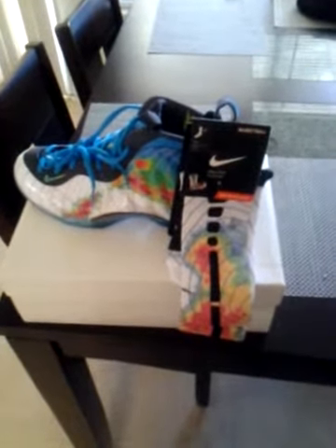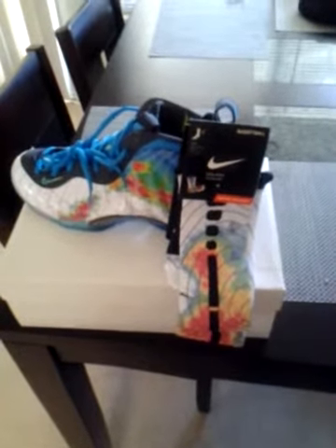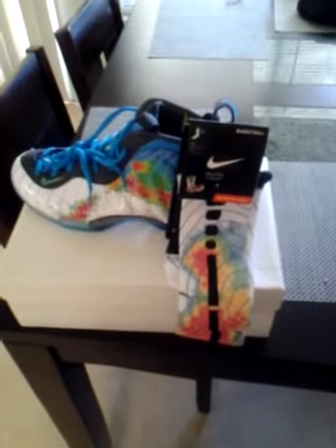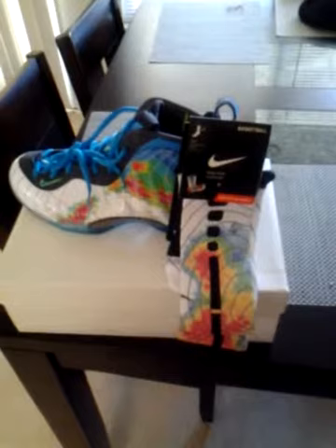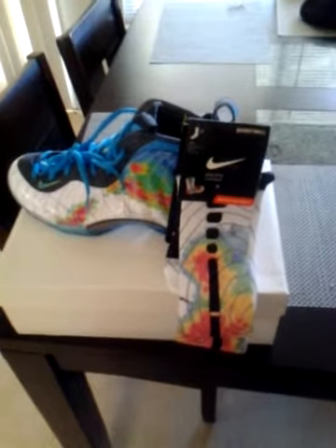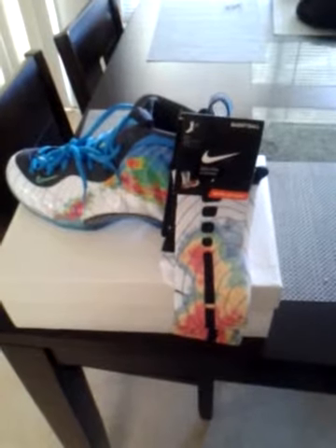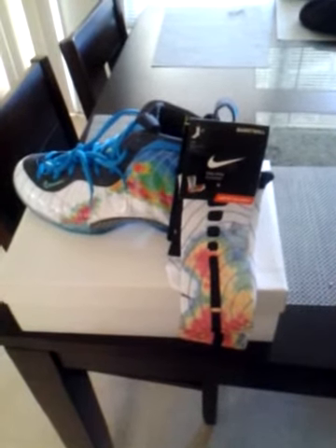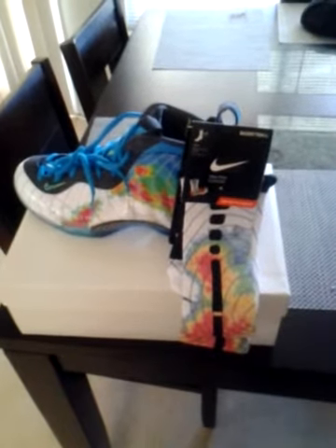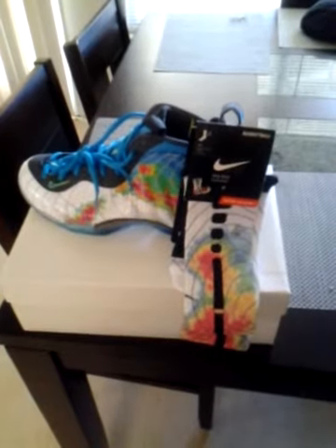This is our Nike Weatherman Elite Socks — customized. We made these specifically for the Weatherman Foams. As you can see, it has the barometer on them to go exactly with the barometer design on the Weatherman Foams, and the design goes exactly with the shoes.